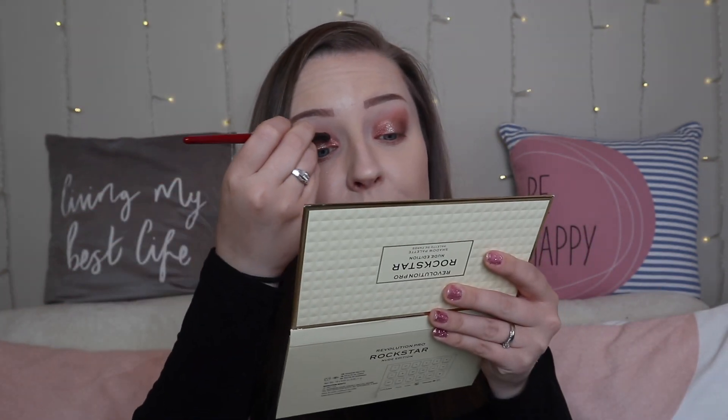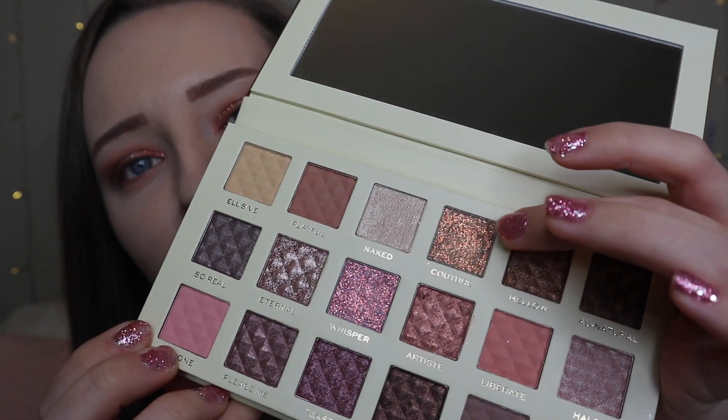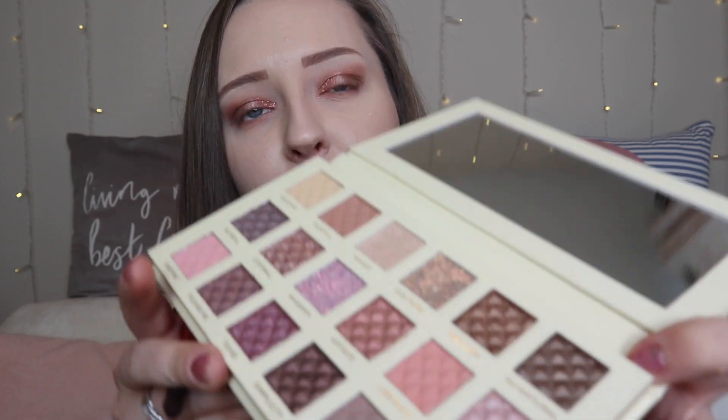Oh my goodness, look at that — can you see that? Then I'm going to pop a light dust of Couture just on the outer part of my lid. And then I'm going to take a little bit of the shade Halo and just pop that on my inner corners.